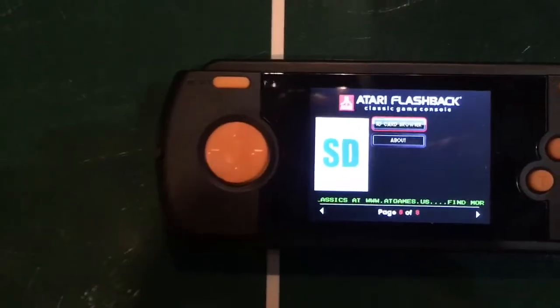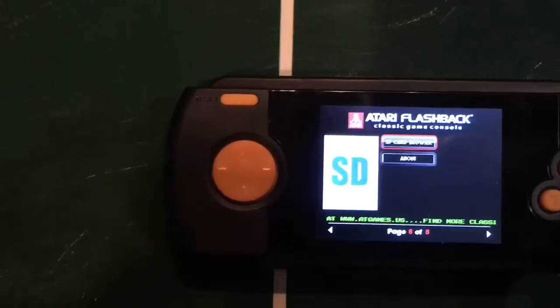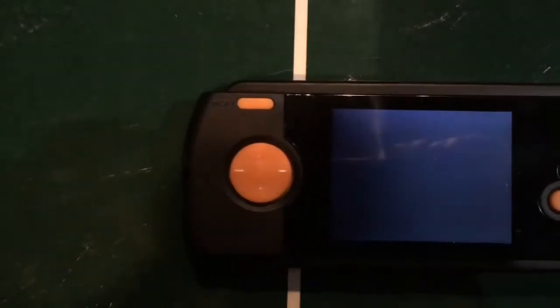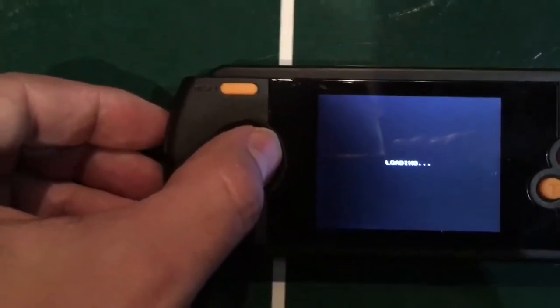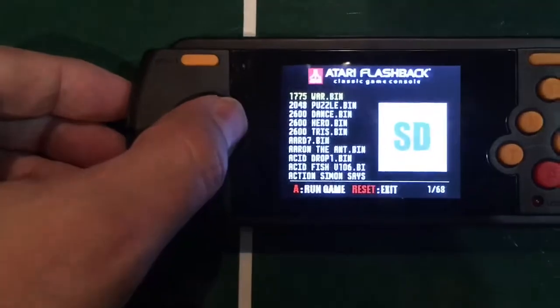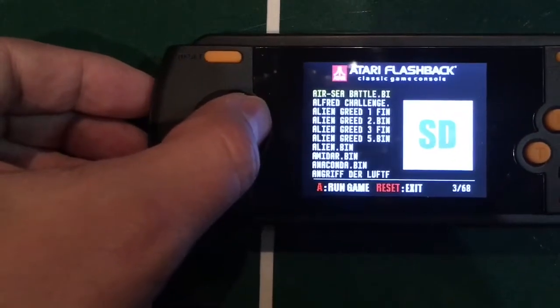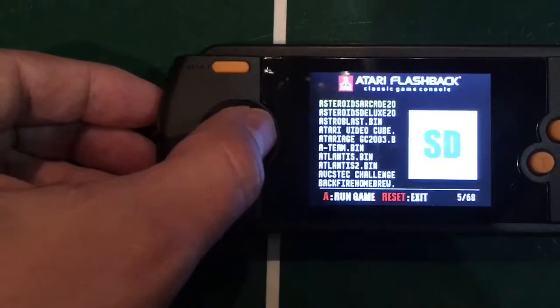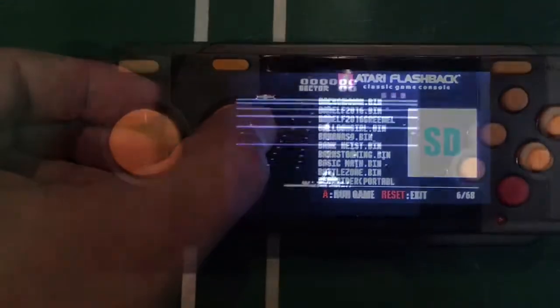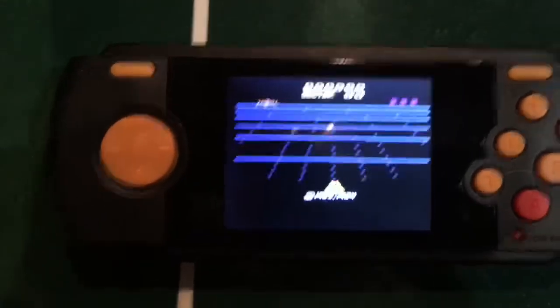Now going to the SD slot — I got my games from AtariAge. I got 67 pages and there are 10 games on each page, so quite a few games. It takes a second to load, and then you can see there are tons of games. You could probably get the complete library of all games made for the Atari.